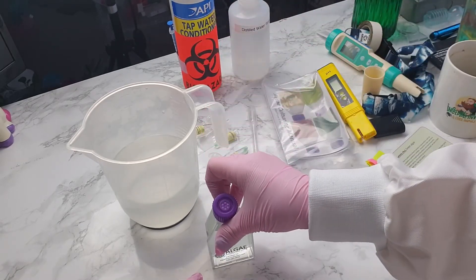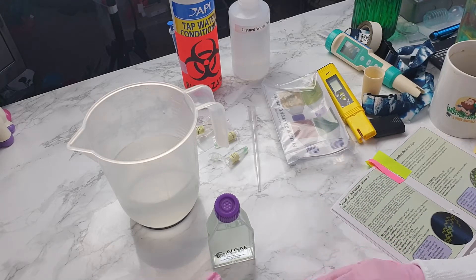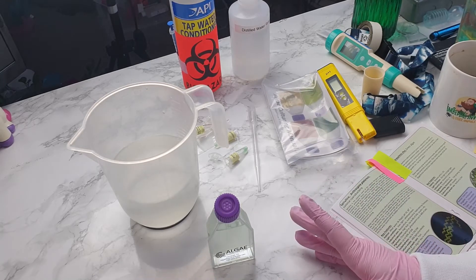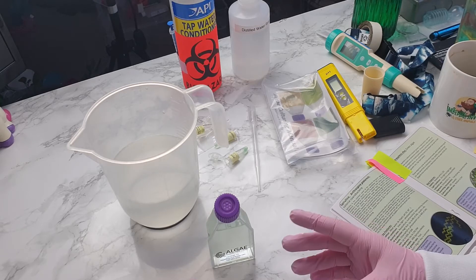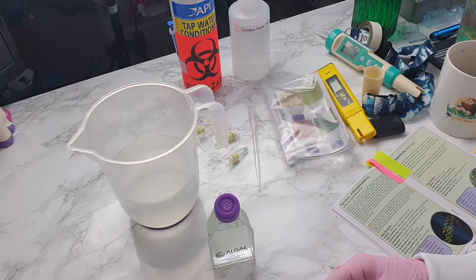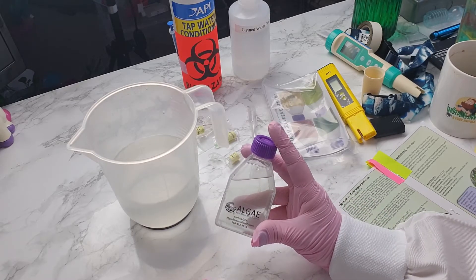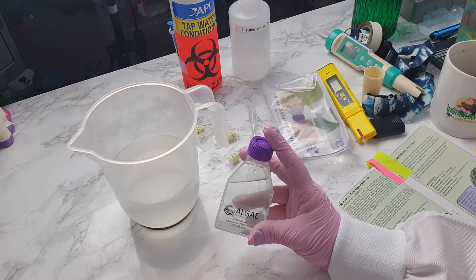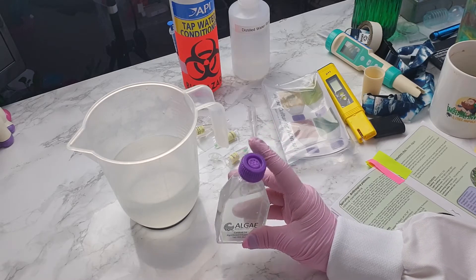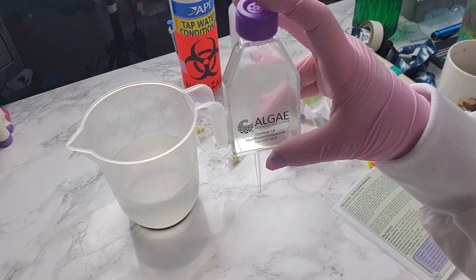So that is our little flask of spirulina. The water looks very, very pale at the moment because it's only a very small concentration of spirulina in there right now. But as that grows, it will darken in colour as the amount of spirulina increases. So this will gradually darken as it grows.